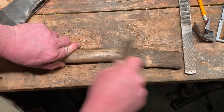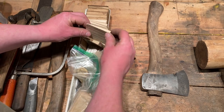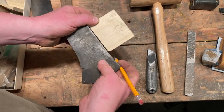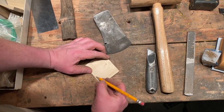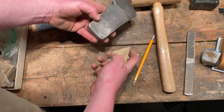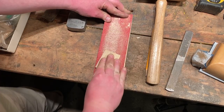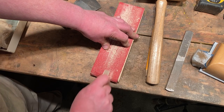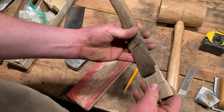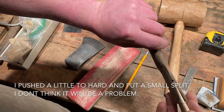You can see me using my card scraper again, removing some of the dirt and grime built up on this handle from years of use. When choosing a wedge for the hatchet, I like to choose a skinnier or thinner wedge — a hatchet head doesn't have as much space as a full-sized axe head. I like it to be a little oversized at first so I can sand it down to size, that way I get a really tight fit when it's hammered in all the way.